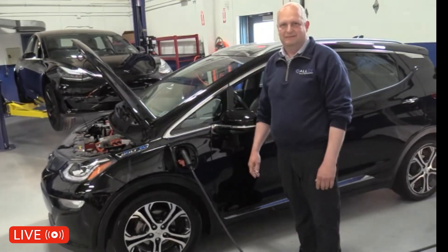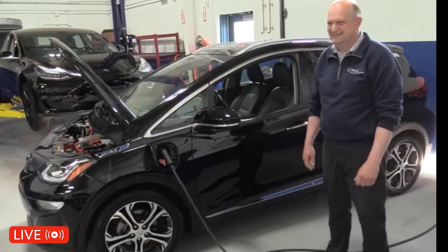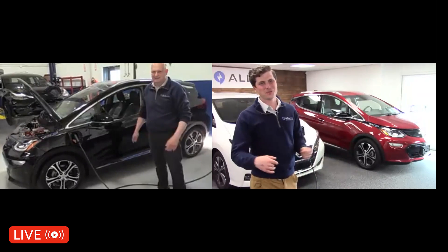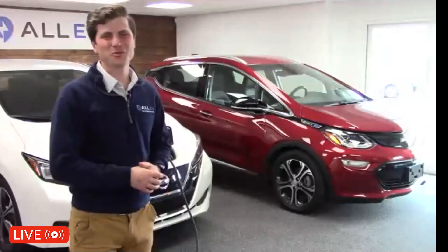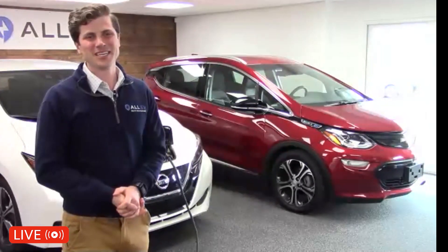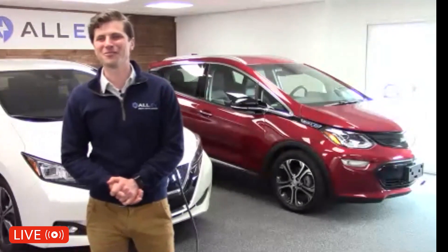Back to you, Jeremy. I love it — only Dave can do that so confidently! It's really good to know you don't have to worry about going through drive-throughs or car washes. We hear those questions sometimes: is it safe to be charging the car? It's really comforting to hear you say that, Dave. Thanks for sharing that.